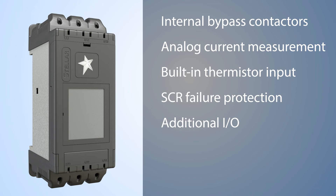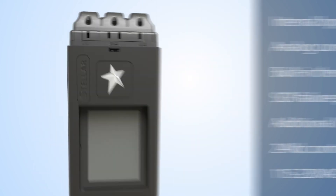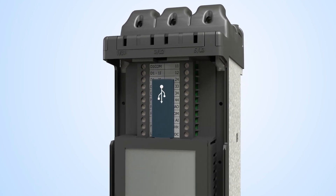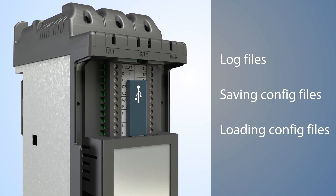Additional I/O, so you don't have to add another controller just to monitor and control a few discrete I/O. The control power to the unit can take 24 volts DC or 115 to 230 volts AC, which is great for those times when you simply don't have 24 volts available — you just grab it off the power lines coming into the unit. The firmware is field upgradable via the built-in USB port, which can also be used for log files and saving and loading configuration files, all of which saves you time and money in the field.